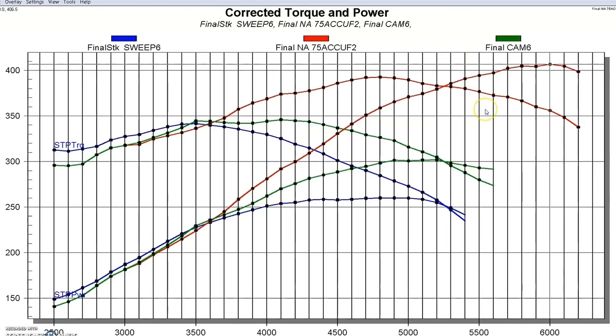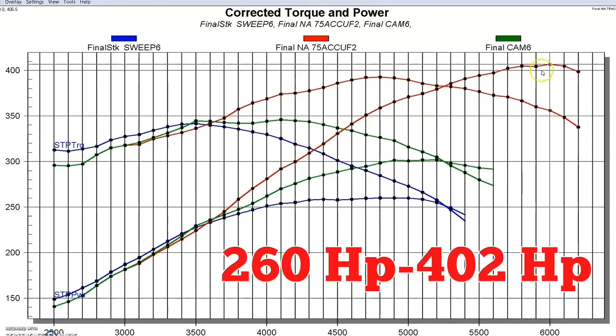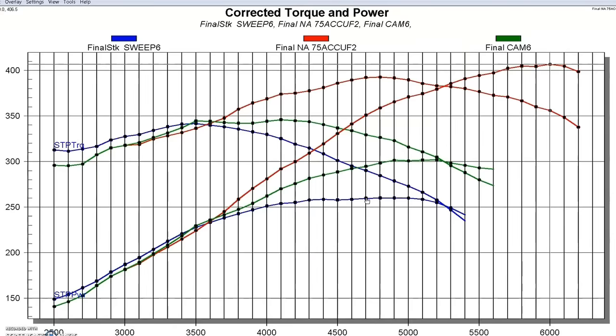Whether you've got a PI motor — because obviously this also works putting cams and ported PI heads on a PI motor — you can make good power, just not quite as much as this, because the compression will be down compared to the non-PI short block and PI top end hybrid combination. But as you can see, you can get power out of these motors. It just takes ported heads, the right camshaft, and a PI intake. We went from 260 horsepower to a little over 400 horsepower on this non-PI 1998 4.6 liter 2-valve.